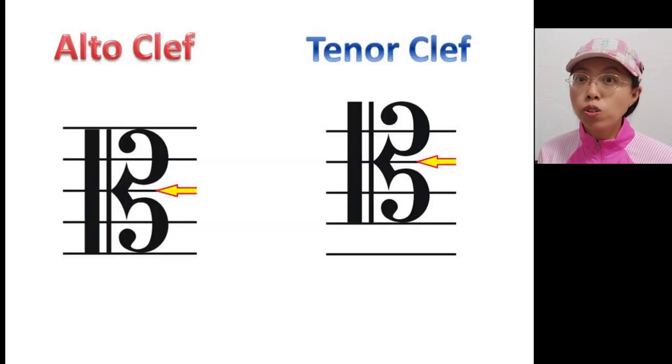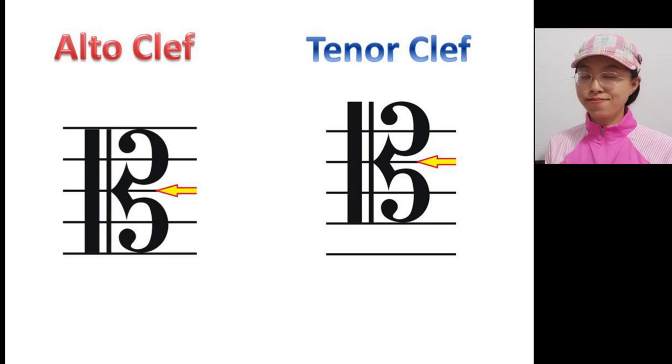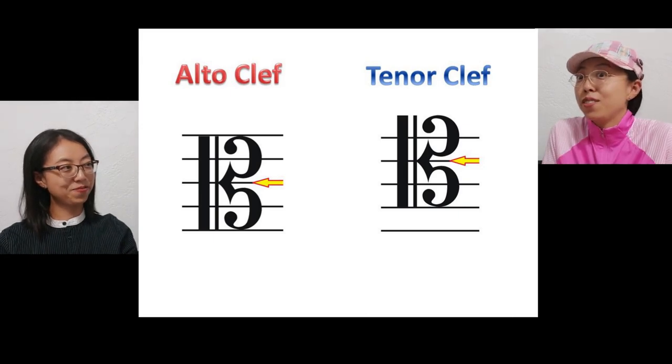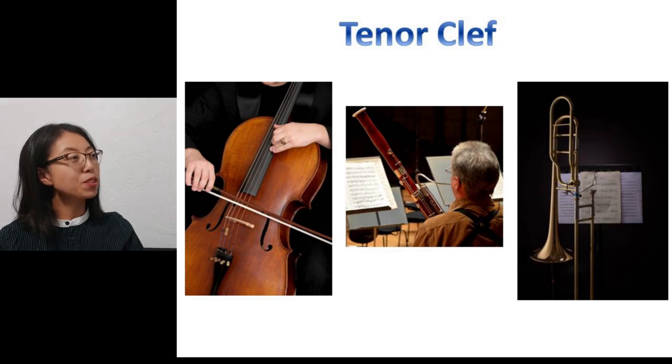The tenor clef is a step up from the alto clef. Do you know what instruments use the tenor clef? Cello, bassoon, and trombone. Those instruments use the bass clef as their principal clef, but when they play higher notes, the tenor clef will be easier to read because of fewer ledger lines.